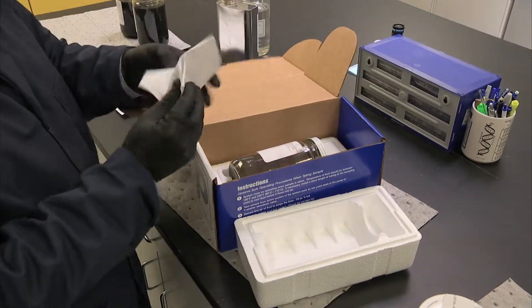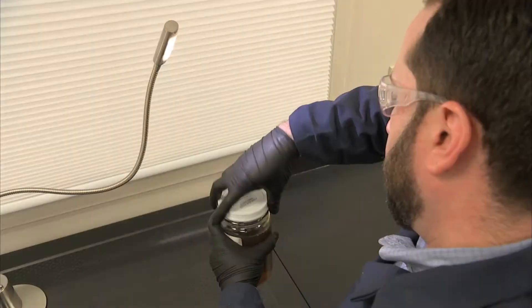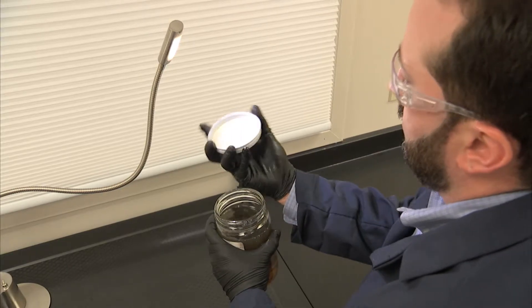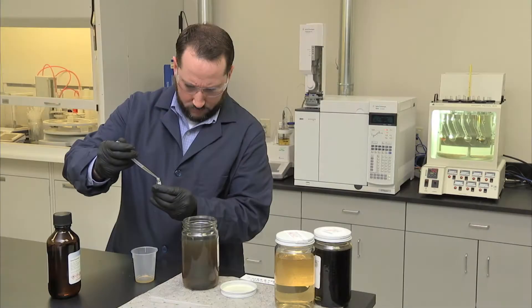Technical specialists start the testing. First, it goes through an observation analysis looking for sediment and color indicating fluid fatigue. Next is a series of laboratory tests.